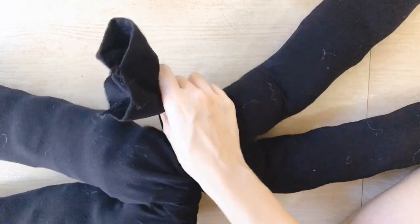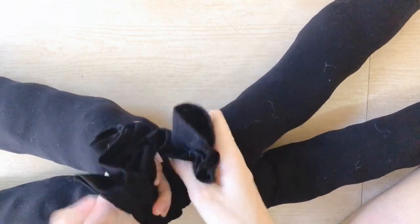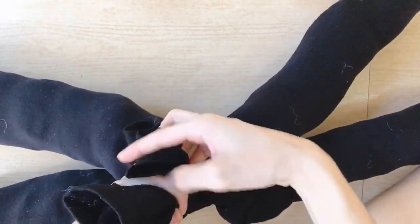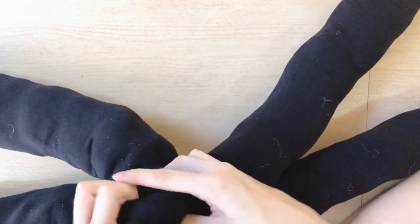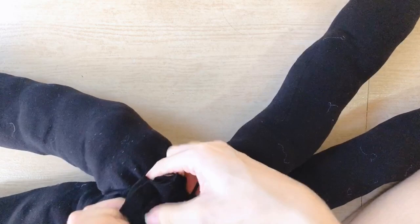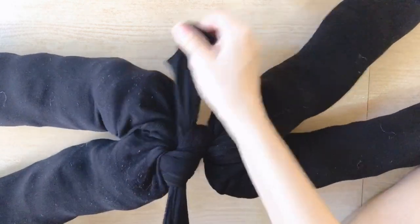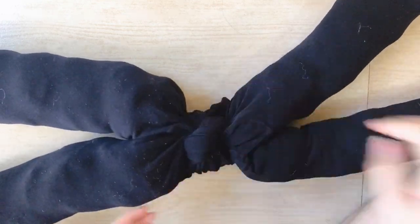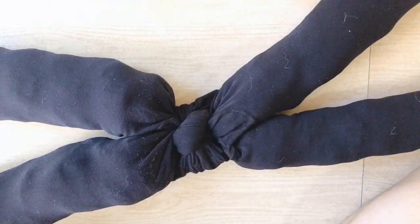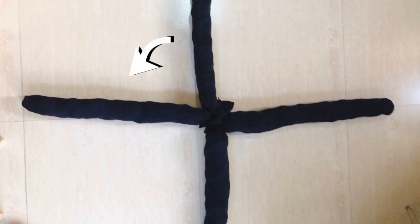Take the two ends of both tights and begin knotting them together — two knots will do. Some people prefer to sew this together, and that's also an option. Others prefer a safety pin, but I'm personally afraid of safety pins so I'm just going to go for the knotting.